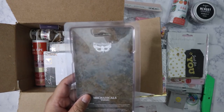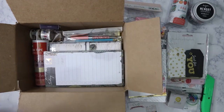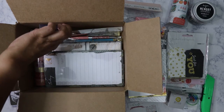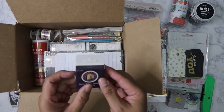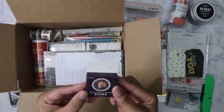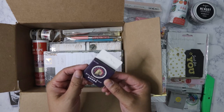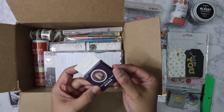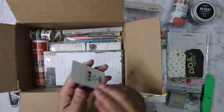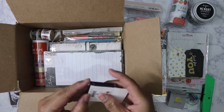I got some metal embellishments by Prima from the Finnabair collection — really good collection, great for mixed media and junk journals. Looks like I also got another box of flakes — retro collect record style, though it's kind of hard to read the text around it.